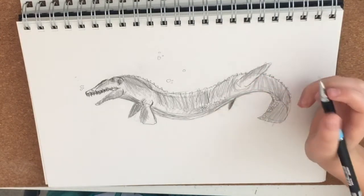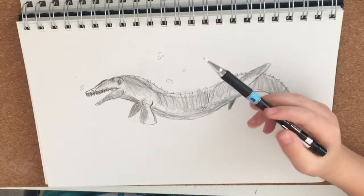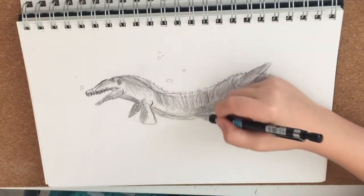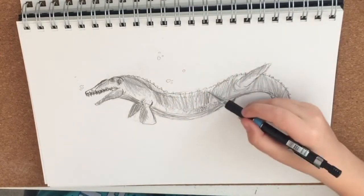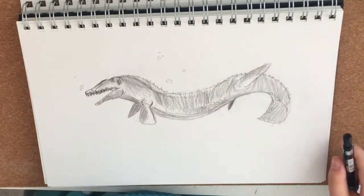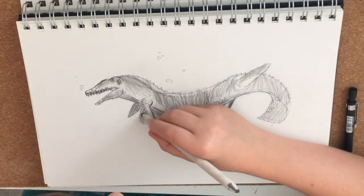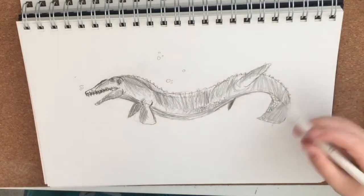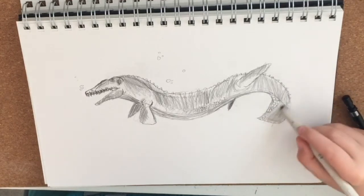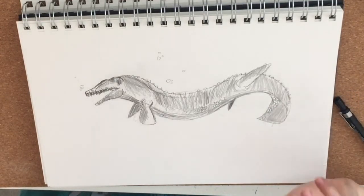We're pretty much done with our Mosasaur. I'm going to refine it a bit. I might smudge a bit — just a tad, not much. That kind of needs a bit of smudging. Don't want to smudge too much, because sometimes smudging makes your drawing look good, and sometimes it doesn't.